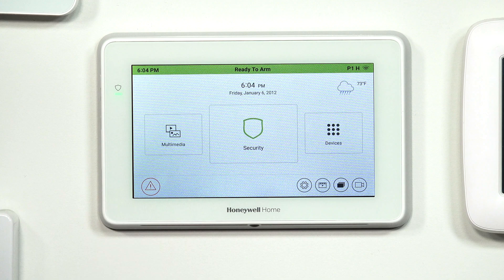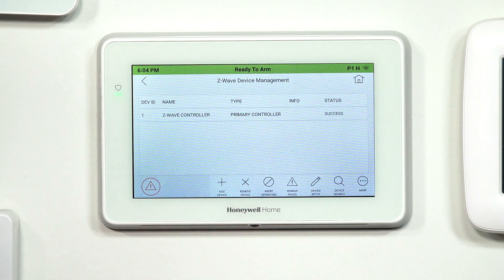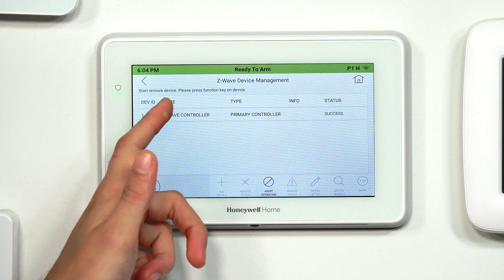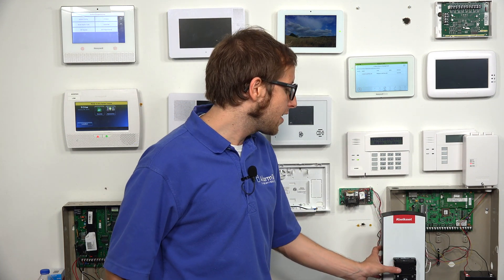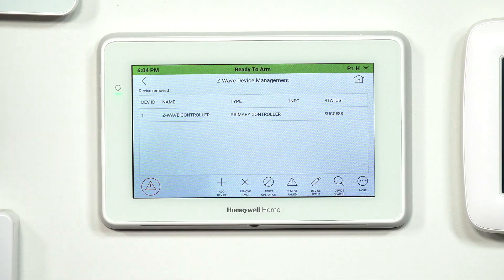We did wait a bit too long so it timed out on us, so we'll go back to Devices and then Z-Wave setup at the bottom. Let's try removing this device from the network — we'll click Remove Device. It says Start Remove Device: please press the function key on the device. This will vary depending on the device you're using, so refer to the manual. In our case, our Quick Set lock just has a button that we press — the Inclusion/Exclusion button on the lock. It sends a signal to the Tuxedo, and the Tuxedo knows to clear it from the network. It gives us the message: Device Removed.